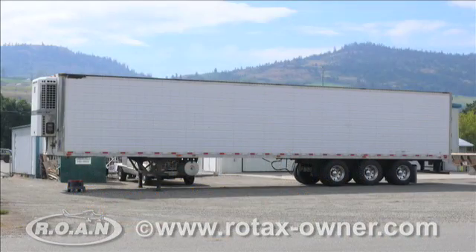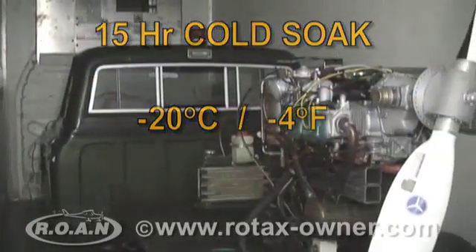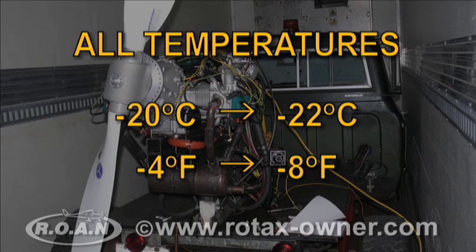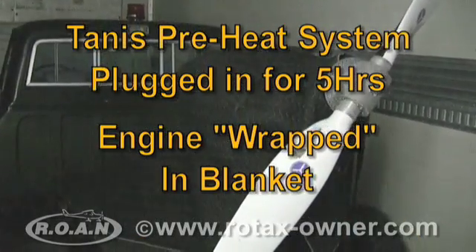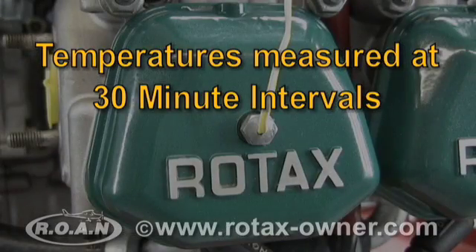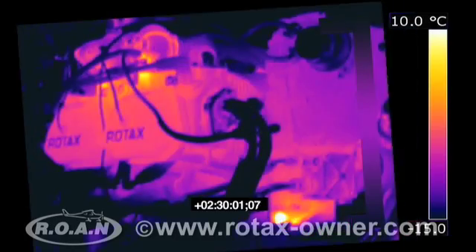The 912 ULS engine was then returned to the refrigerated trailer and allowed to cold soak for another 15 hours. After the cold soak, all temperatures measured between minus 20 and minus 22 degrees Celsius. With the engine cold soaked, the TANIS preheat system was plugged in and the engine wrapped in a blanket as suggested by TANIS. During the 5-hour preheat period, all temperatures and thermal images of the engine were taken at 30-minute intervals.